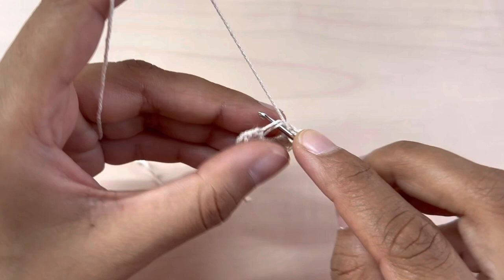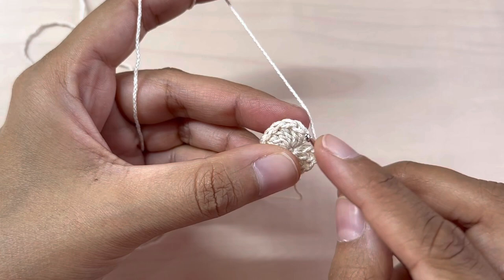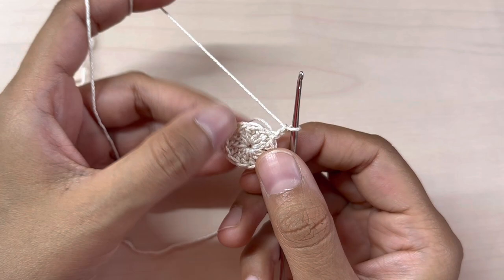I'm going to pull on that thread to close my magic circle, then slip stitch into the very first double crochet. Now again chain two — this does not count as a stitch. Into each stitch I will be making two double crochets.